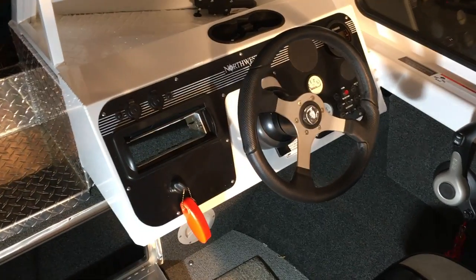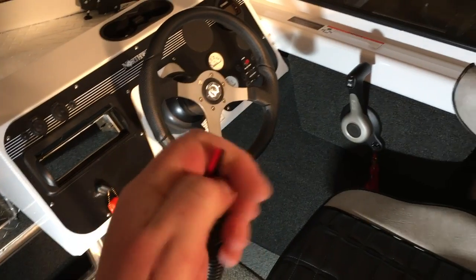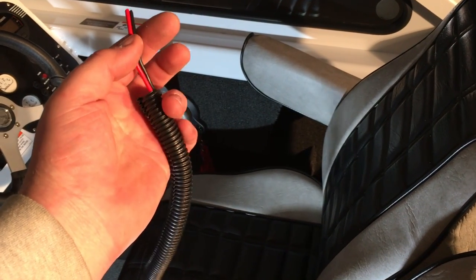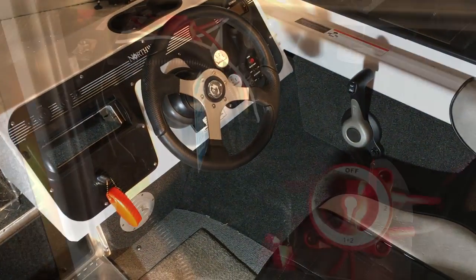We're going to start running parallel wire — power and ground — from our radio to our batteries in the back. Within this install we're using 16-gauge parallel wire, and I also picked up about a hundred feet of half-inch split loom which will protect the wire as we run it all the way to the back of the boat. So we're going to go ahead and start running wire.